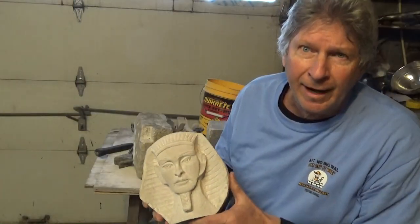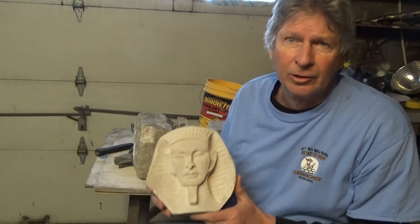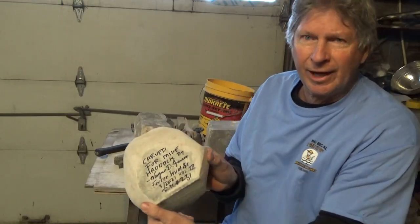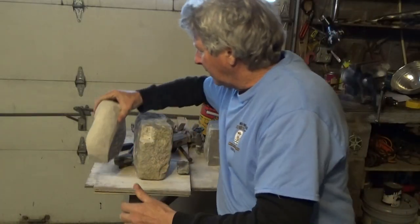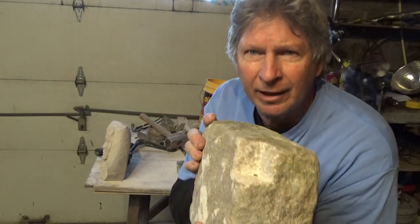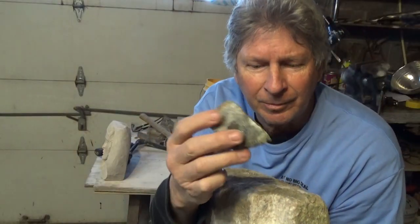I might have to admit that I'm not a great carver, but you heard what Wayne said — they could do it with copper tools. He did that job and even signed it for me. Now I'm going to show you how I cut that notch right there using nothing but granite and a piece of wood and maybe a little copper.